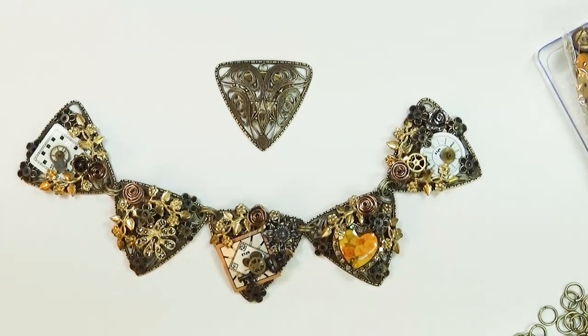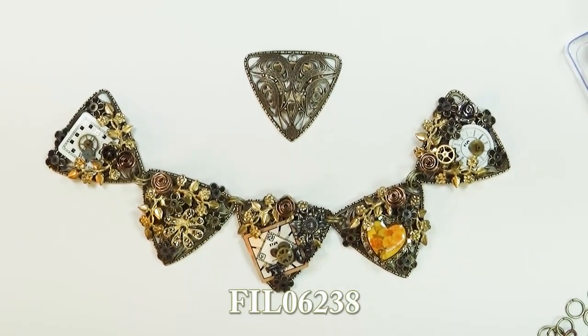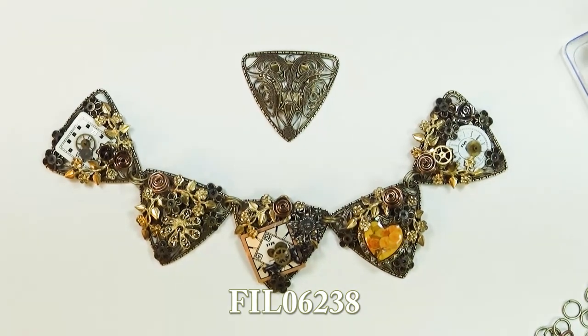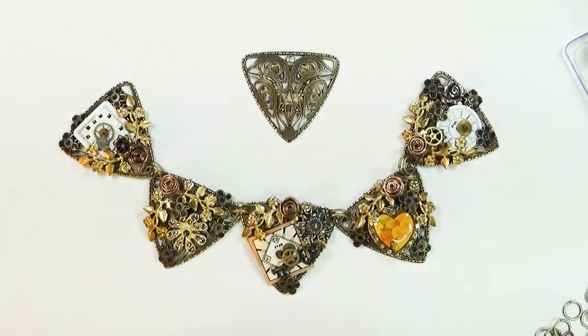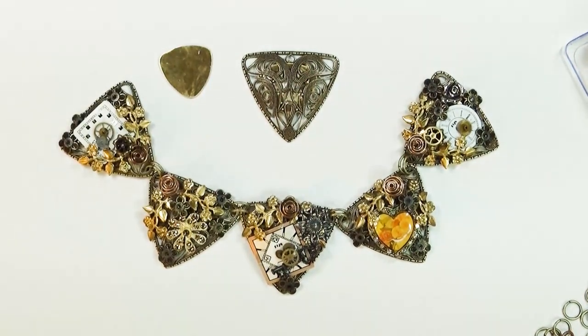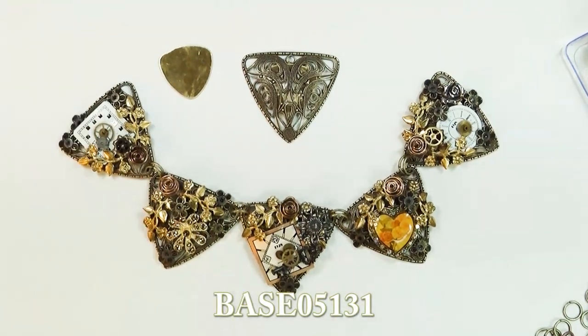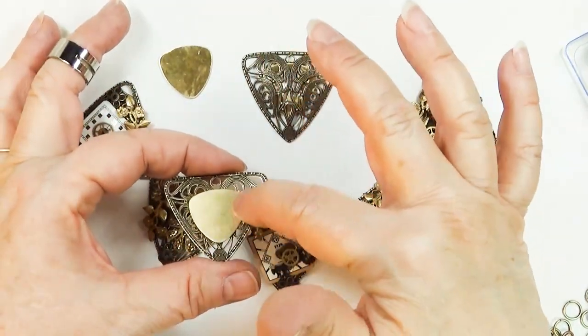I didn't bring down the item numbers but I'll get them for Javi when she's rendering the video and she can insert them for you. Basically, for this project if you want to make the five-piece collar — because it is a collar necklace — you would need five of those filigree and you would need five backers. These blanks are very inexpensive; you can use this shape, which I prefer because it matches the filigree, or you can use an oval. It has to fit inside the filigree.